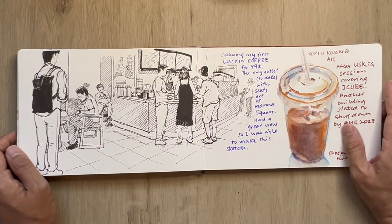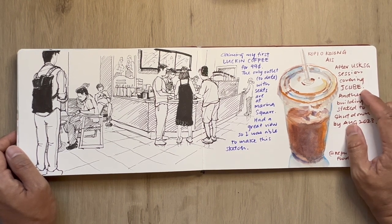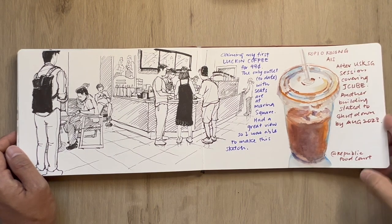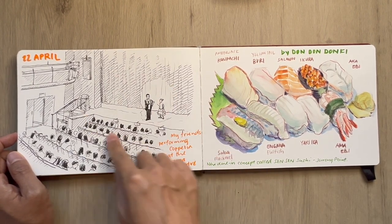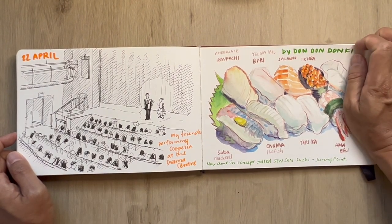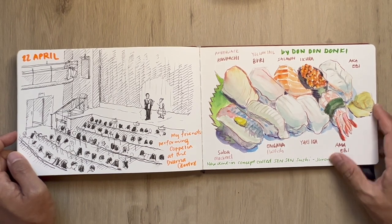This is after another USKSG gathering at J Cube — we're saying goodbye to that building, so I made a sketch of my beverage during lunch. This is hanging out at the Drama Center and watching a performance by two — three of my sibling friends. Well done Michael, Nate, and Natalie.